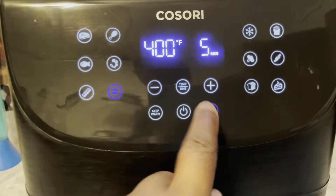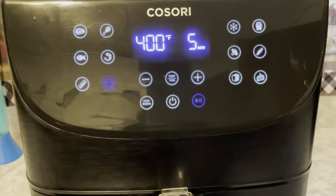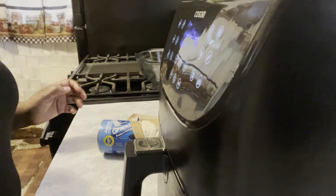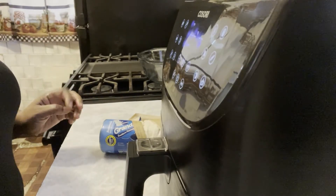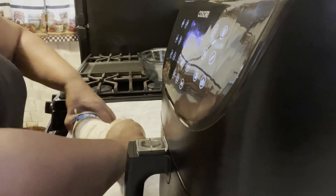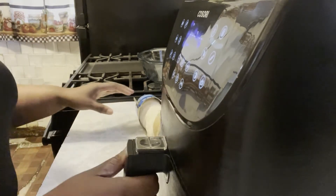So the first thing you want to do is preheat your air fryer — no matter what brand it is, preheat it. So once your air fryer is preheated, it's going to preheat for like five minutes. I have this Kisori air fryer, so it does like five minutes for preheating.